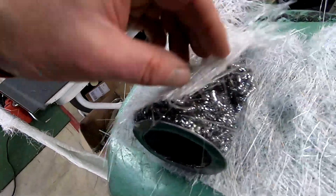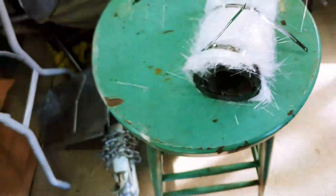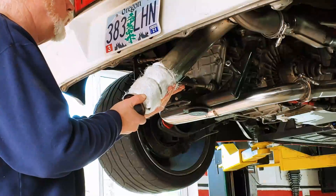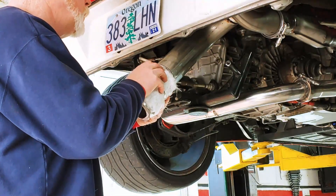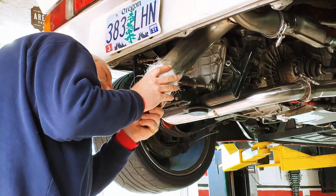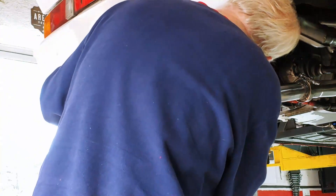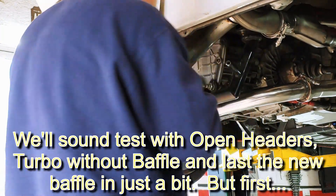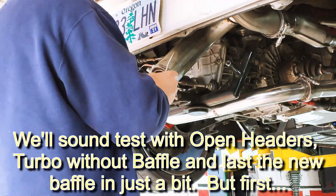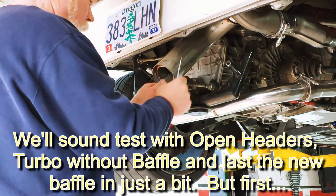And then I'll wrap that in fiberglass. I'll finish welding it, but I really just want to see how it's gonna sound. I mean, I may just have to remake this whole thing. But that's kind of what I'm looking at.